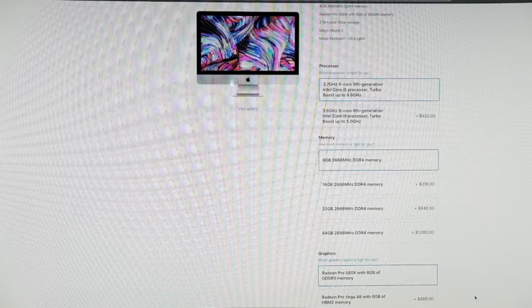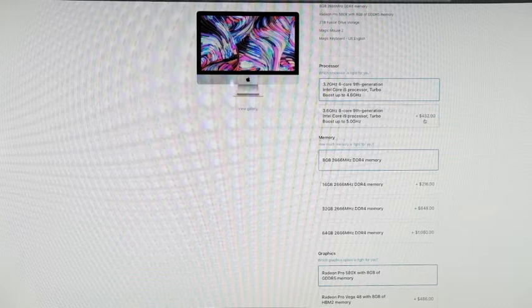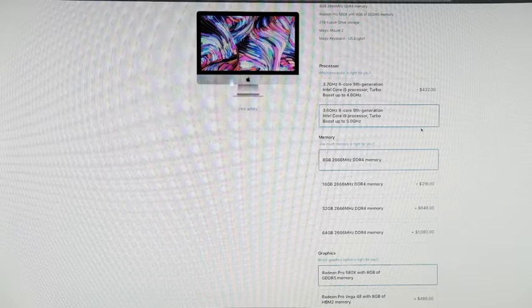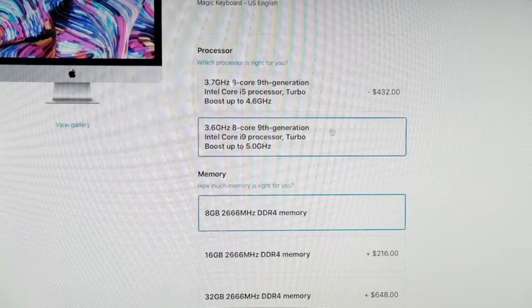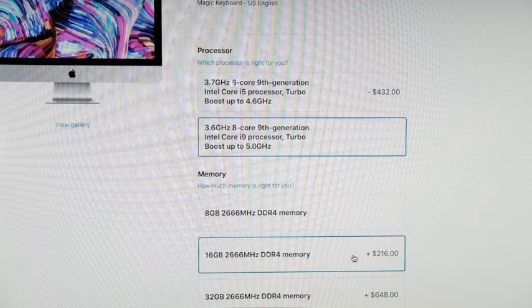Let's start with the best model and look at the possibilities. For the processor, we can go from an i5 all the way up to an i9 for a $432 difference. We can also increase the memory for $216 — that's actually a bargain.